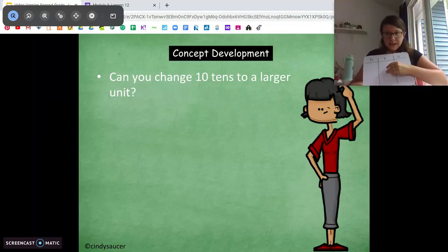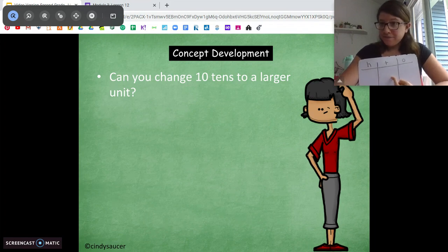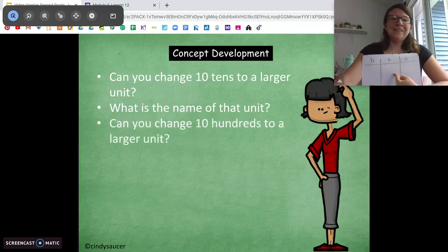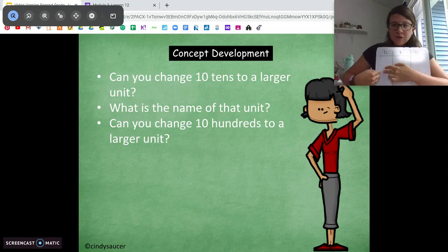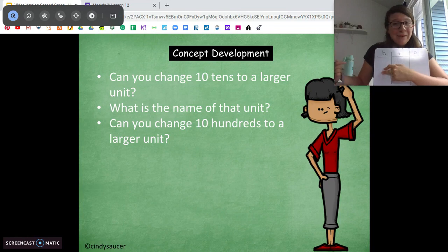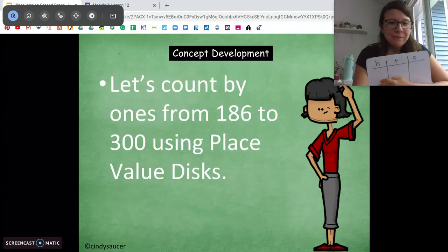Say we had 10 tens — can you exchange that for a larger unit? Absolutely. We're going to change that to 100. If we have 10 tens, move it to the left and change it to 100. What about if we have 10 hundreds? We're going to change it to a thousand. We can change 10 hundreds to 1 thousand. Awesome.